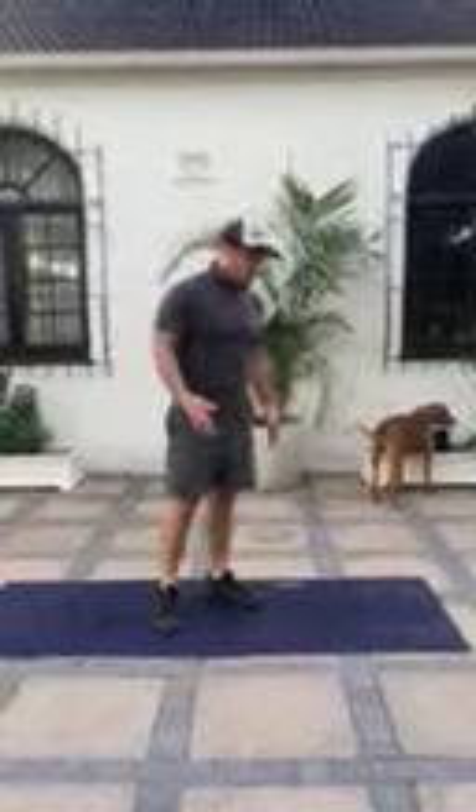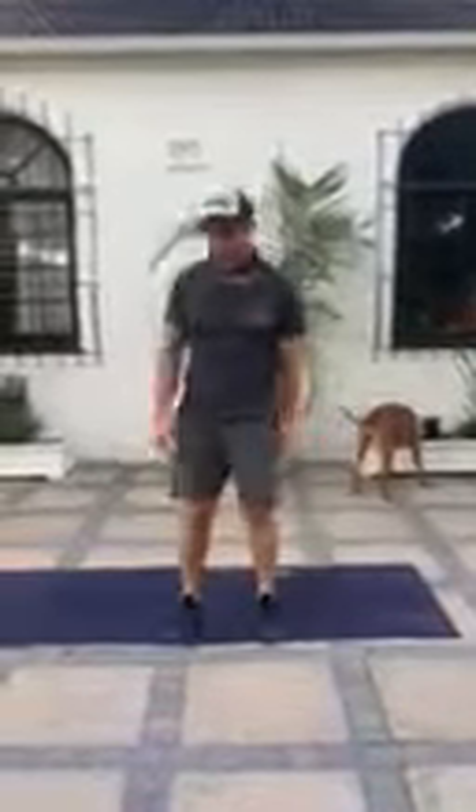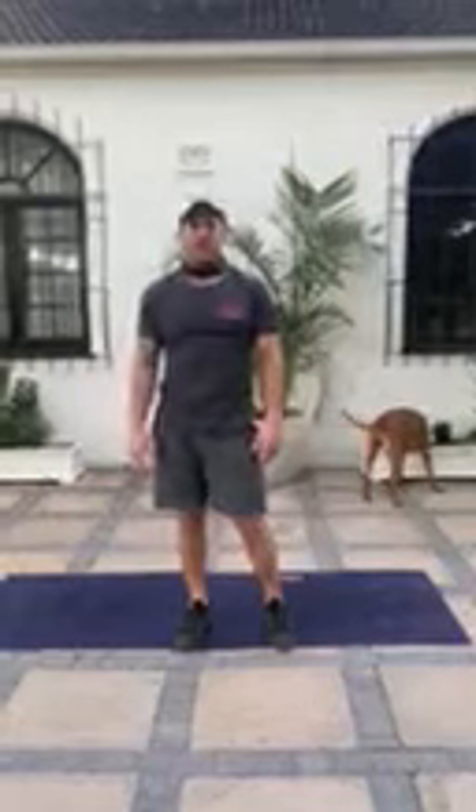Movement two is a burpee variation. So we go push-up, right foot, left foot, jump up, back, hands on the mat, left foot, right foot, push-up, right foot, left foot, pop up. And you're going to do that for 30 seconds — five rounds with a 30-second rest. Enjoy, guys.